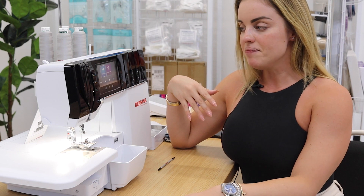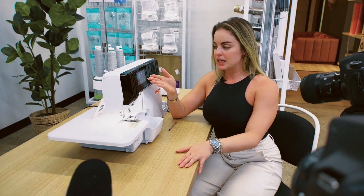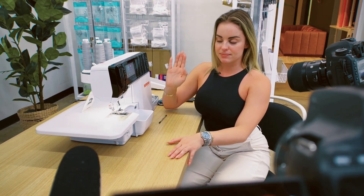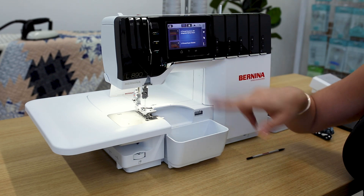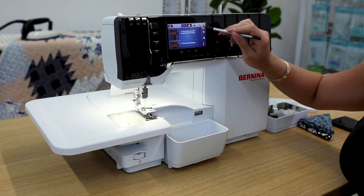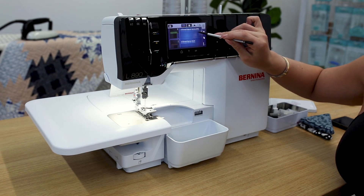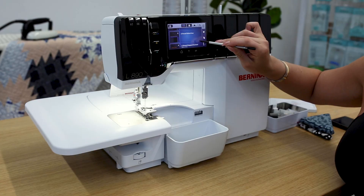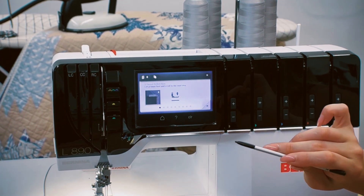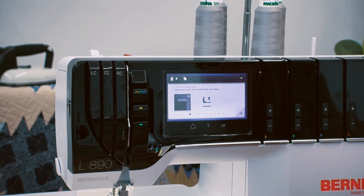We're going to do a three-thread rolled hem. And because I'm not an expert and I have this awesome screen, I'm going to use my guided mode — this machine is going to tell me everything that I need to do. I love that because I'm confused. So I'm going to click guided mode here and now scroll through. You can see all of your different stitches. I'm scrolling through until I find the three-thread rolled hem. Look at all these different stitches! So, three-thread rolled hem — now it's going to tell me exactly what to do step by step.